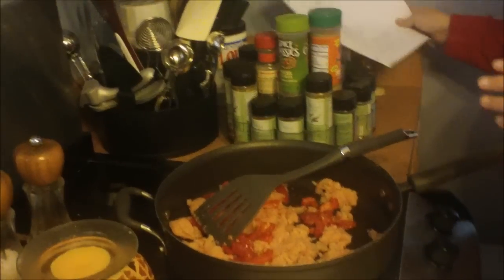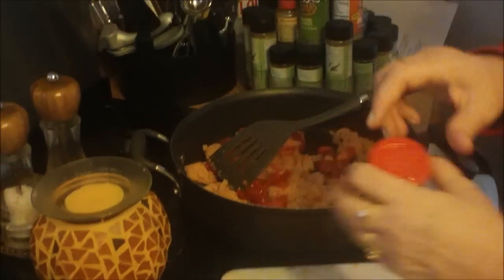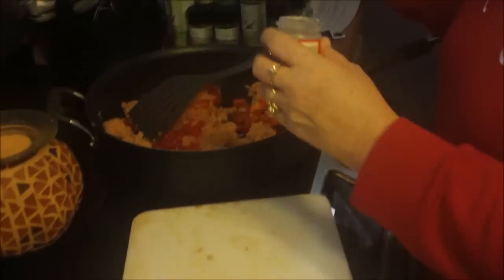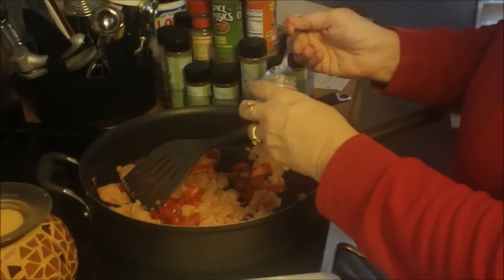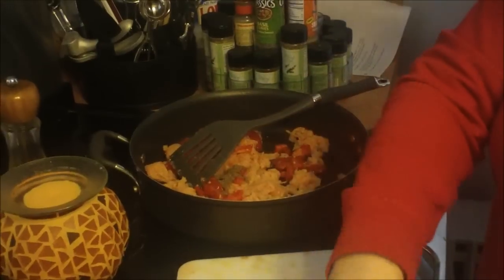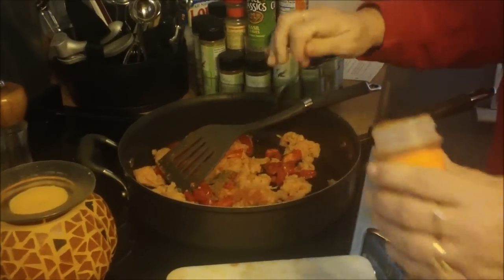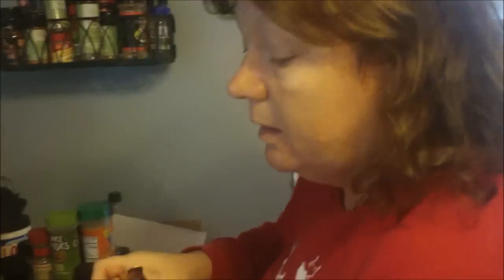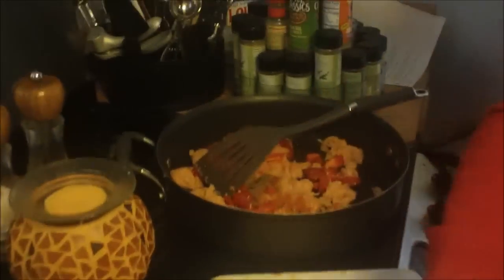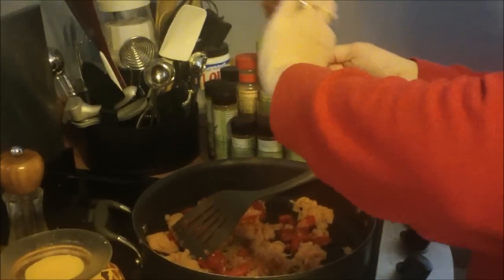You're going to drain out all the excess fat. Then you're going to take a teaspoon of celery seed. It calls for a teaspoon of cayenne, but it's a little spicy, so I'm going to use just a half teaspoon. It might clear everything up — but then it might make me feel worse since I'm already sick. And then a teaspoon of paprika.